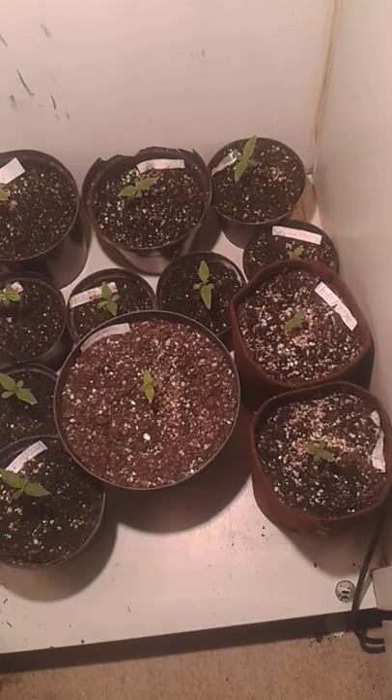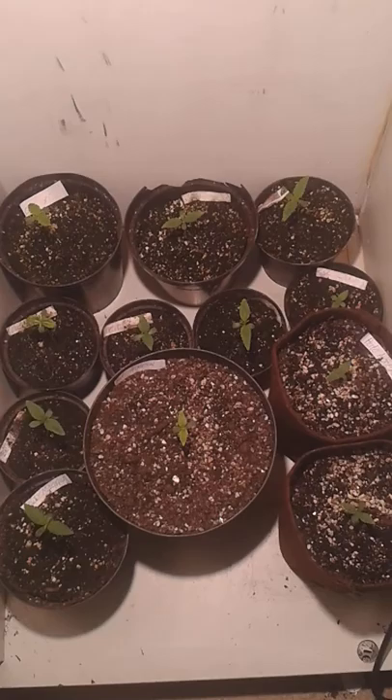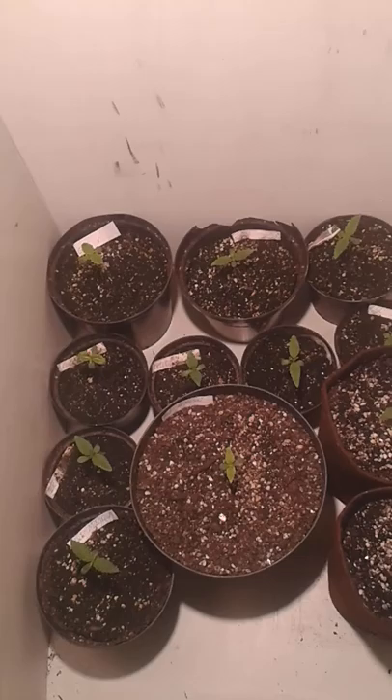So it will be exciting to see them flowering later next year. I really have high hopes for these genetics.